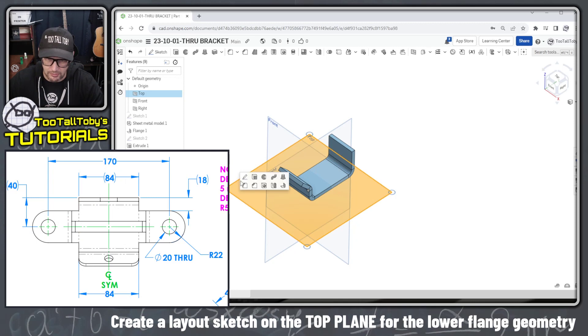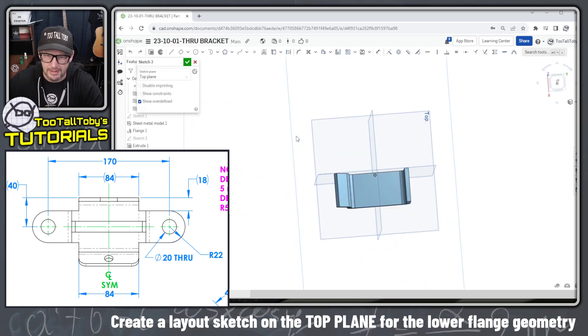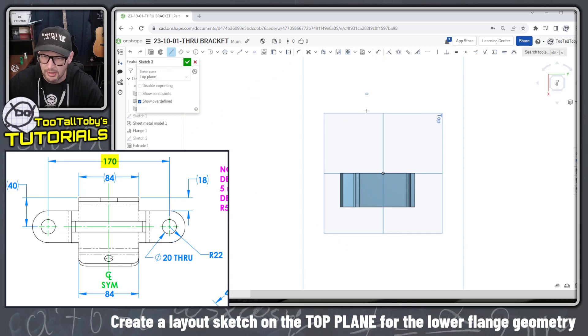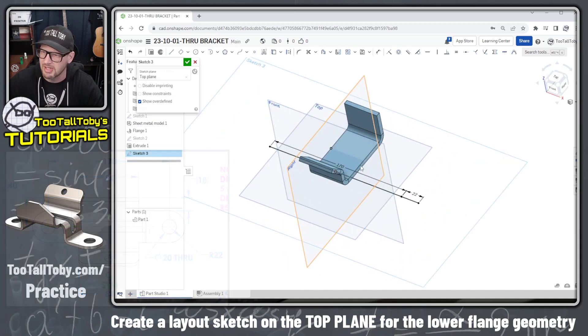These next features get a little tricky with regards to location on the top plane, so I'm going to start by creating a simple layout sketch. I go to the top plane, begin a sketch, and draw a line at a distance of 170 millimeters. Then I create a second line at a distance of 22, lined up to the midpoint at the origin. This sets me up nicely as layout geometry for the next couple of flanges.